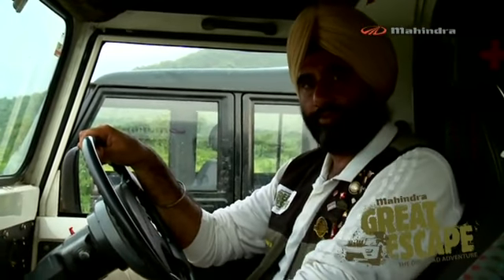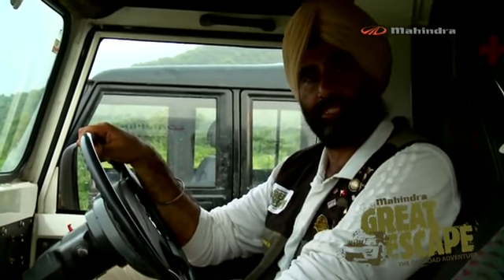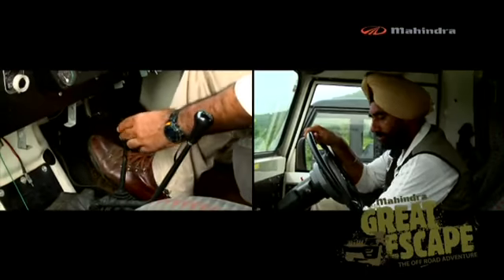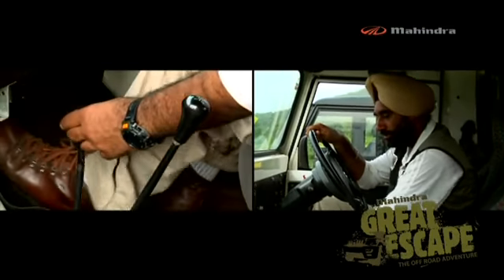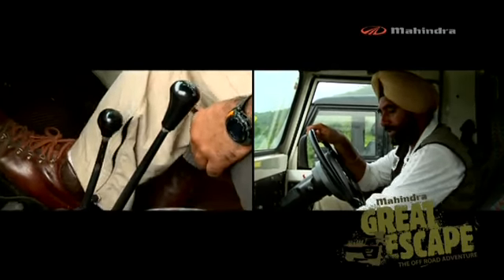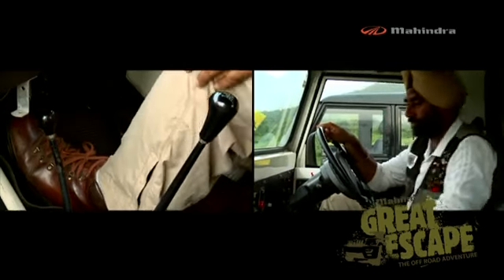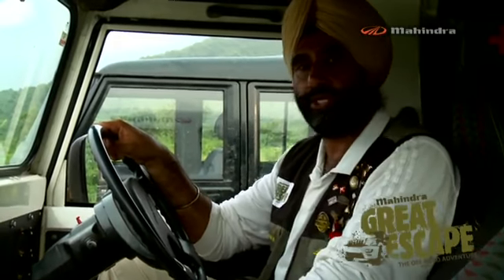Here we have the other manual 4x4 shifting option, which comes in the MM540 and the 550. The 2-wheel drive position is right here. Pull it towards yourself and it shifts to 4 high. Push it towards the left and up and it goes into neutral. Then push it further up and it falls into 4 low with low ratio.